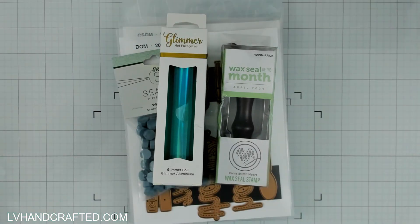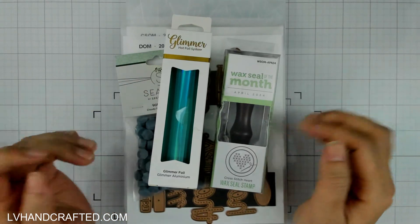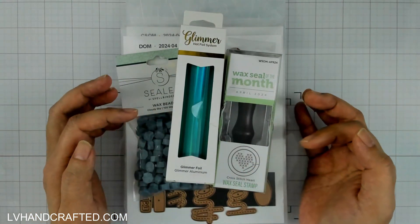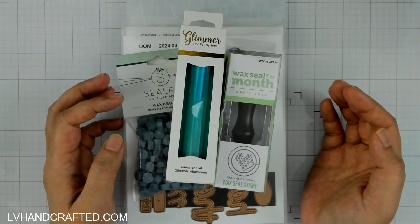Hello and welcome to my channel. My name is Lynn and in front of me I have the Spellbinders April 2024 Club Kits that I'll be crafting with this month. I don't get everything but I will show you what I do get. I'm filming this in advance so by the time you see this video I should already have my flip video out — that's where I make at least one flat, one layered, one interactive, and one pop-up card.